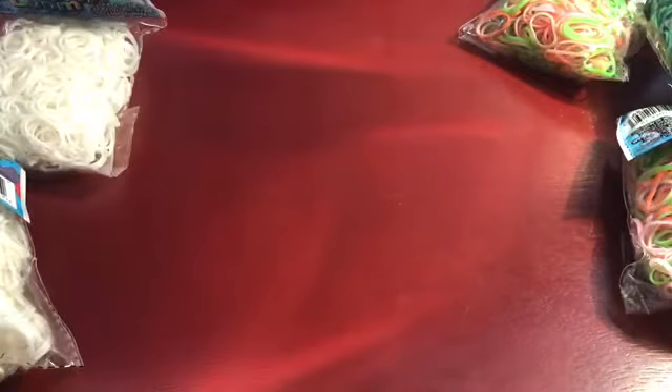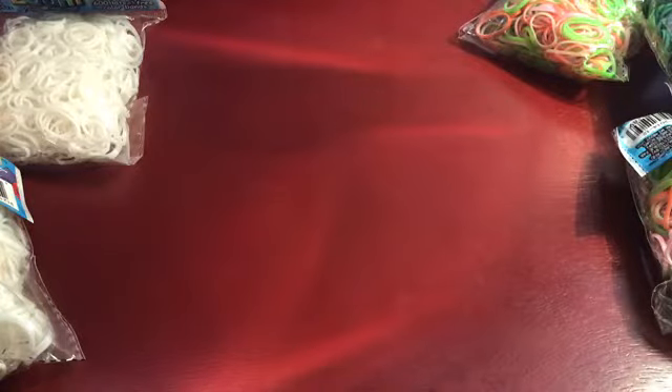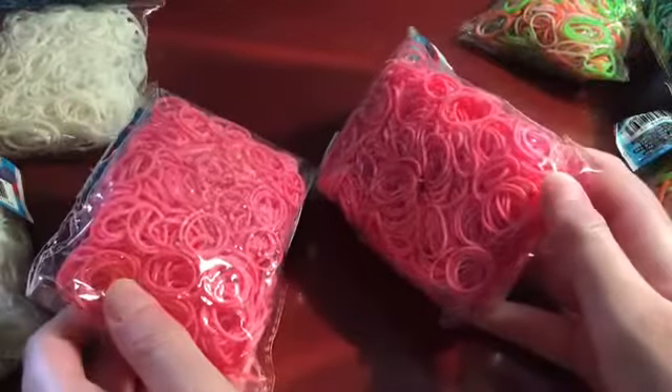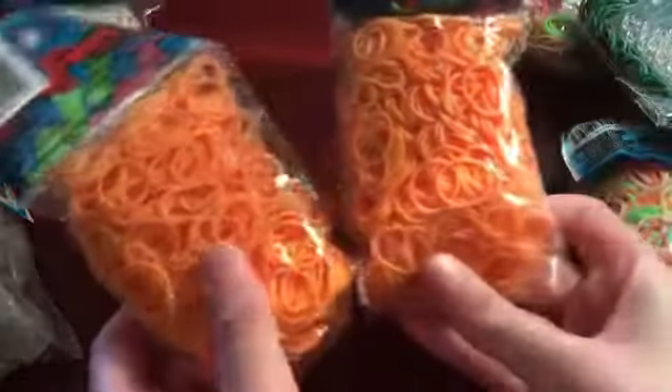I got two packs of mango. I'm also very low on these — I only have one pack left already in my storage case. I also got two packs of normal pink since I'm running very low on pink. I used to not order pink but now I'm starting to again. And two packs of neon orange, which I'm also really low on.